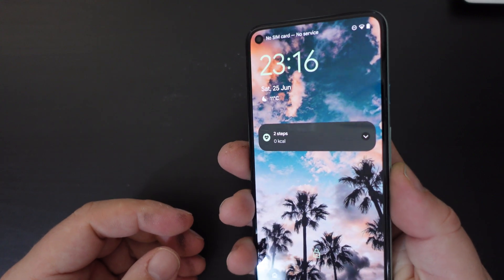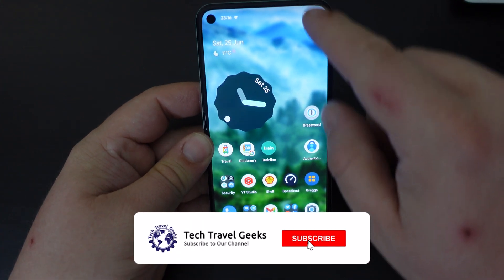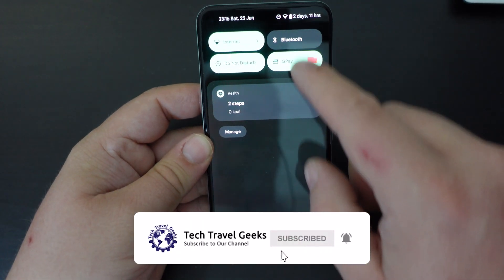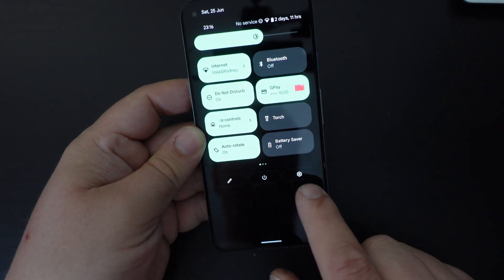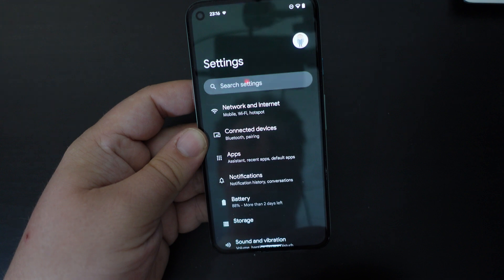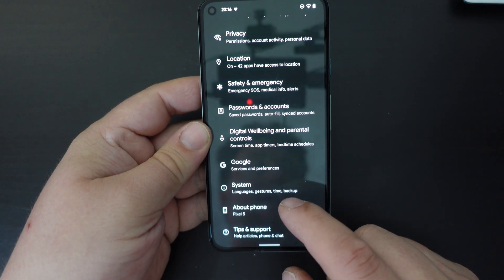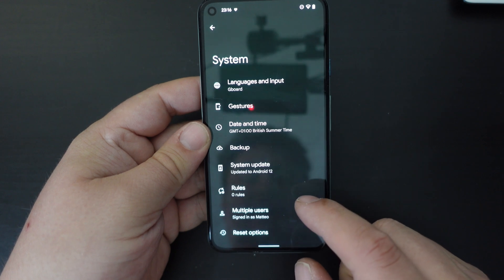Pretty straightforward. So unlock the device using your fingerprint on the back or your passcode, whichever you prefer, and then pull down your notification tray. Pull it down again, and you'll have the settings button just under your quick settings. So press that, and then scroll down to the bottom, and you have a system section.